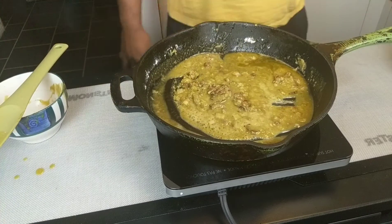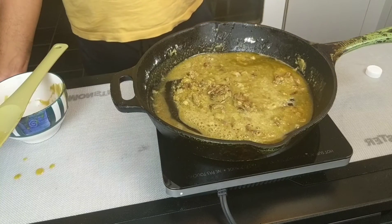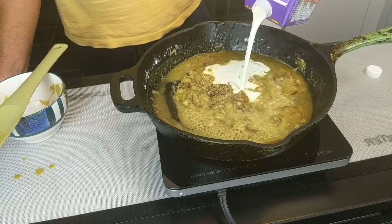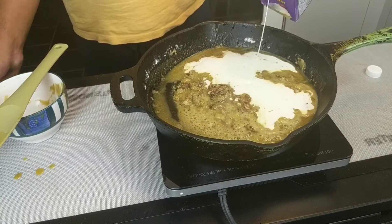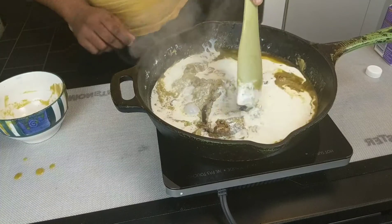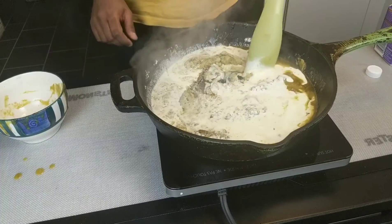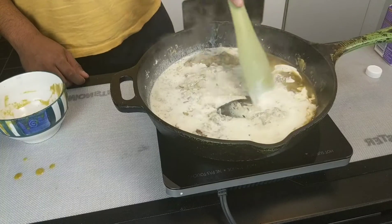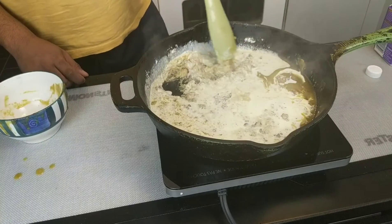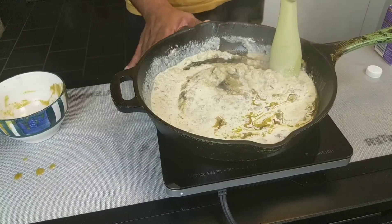Ideally you have whole milk — I didn't, so I had some whipping cream left. I'm going to pour some of that into our roux in batches and mix it up. What we're trying to do now is just incorporate the cream with the flour, the peppers, and the shallots. You can still smell the cannabis coming off of this — this is actually a great little dish we have going on.